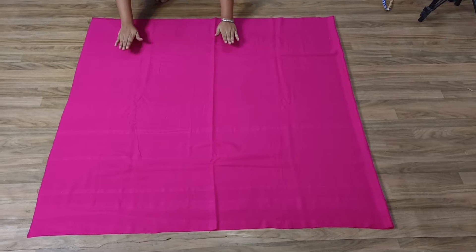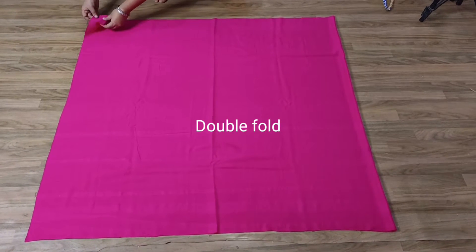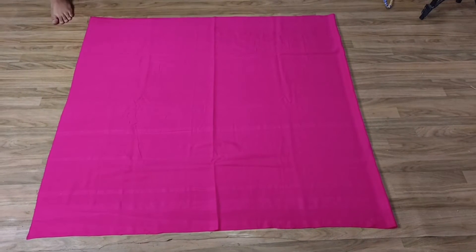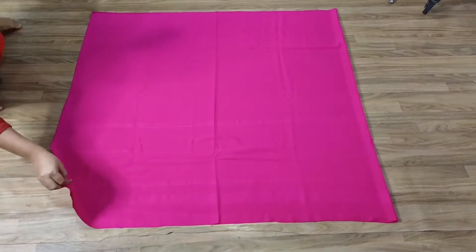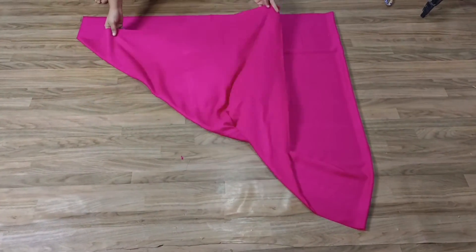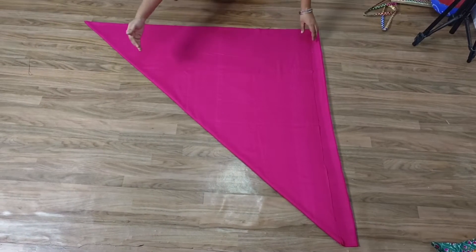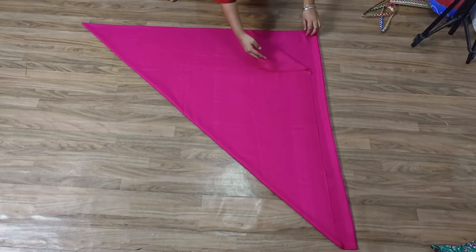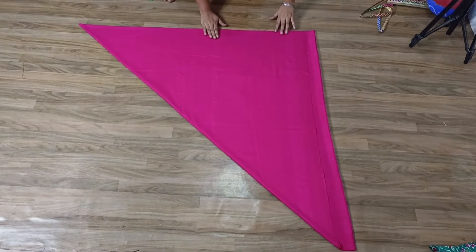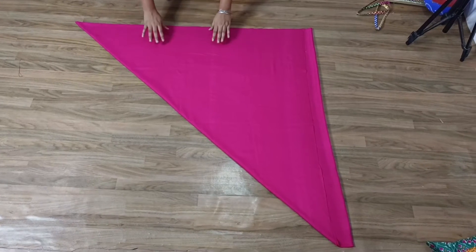First of all, you have to put this fabric in double fold and cut it. We have to put it in double fold. You don't need to shrink or iron it. Then take it from one side and put it in a triangle shape. We have to fold it like this and make a triangle.